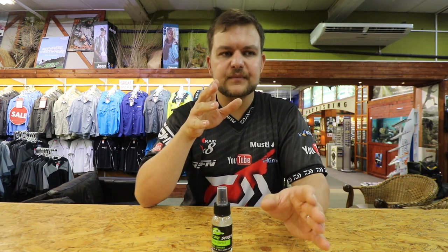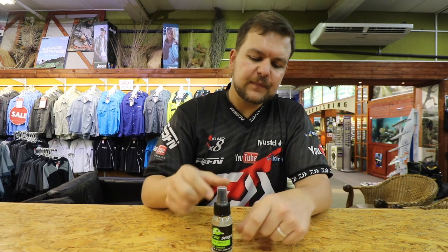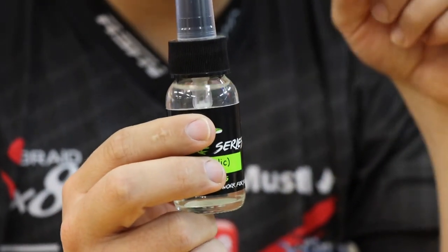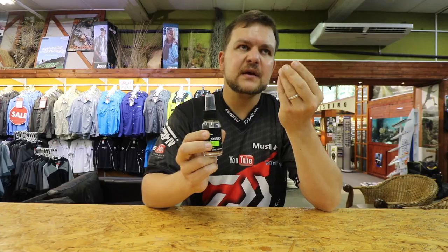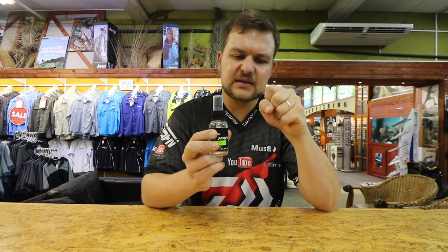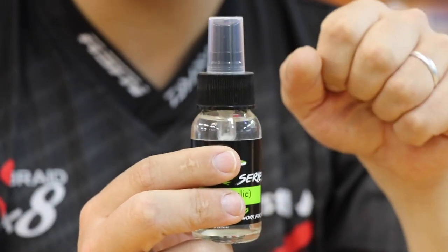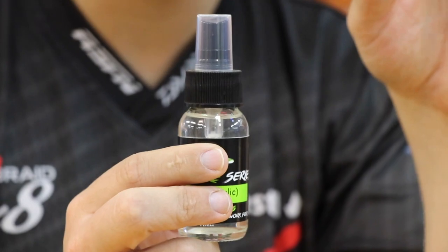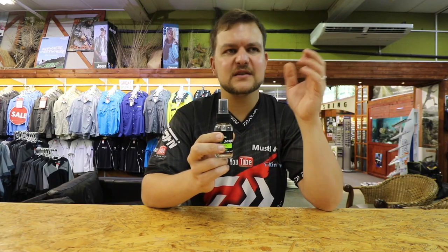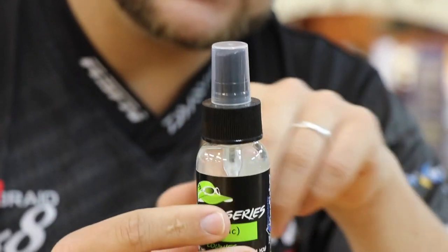I have no idea why they love garlic - maybe we'll look into that in the future. This garlic spray makes them grab the bait quicker first of all, but once they've grabbed onto it, a rubber worm is not something they're used to grabbing, so they're going to want to spit it out straight away. This garlic makes them hold onto it a lot longer. There are a lot of different flavors people talk about, but garlic has always been the one that works better with bass baits.